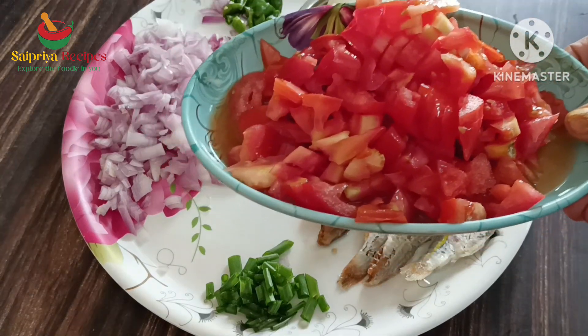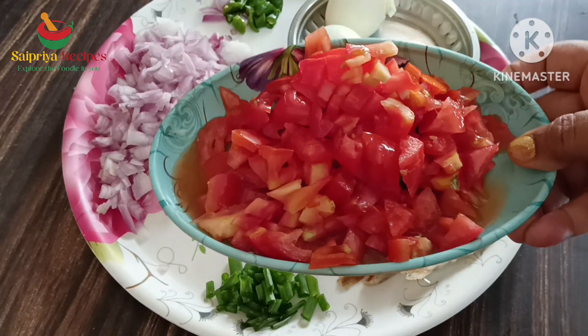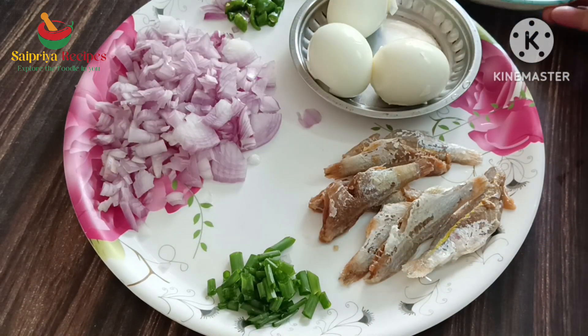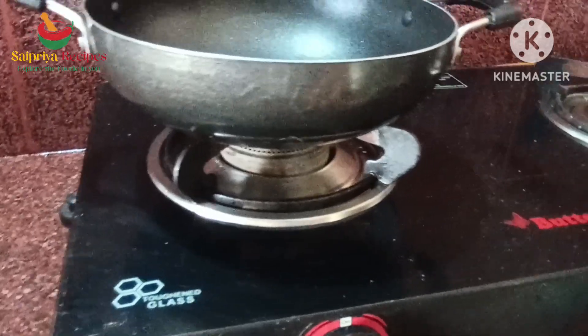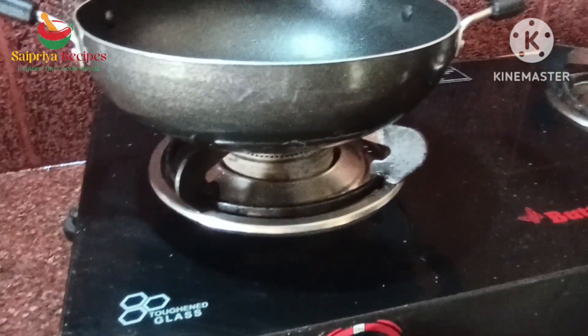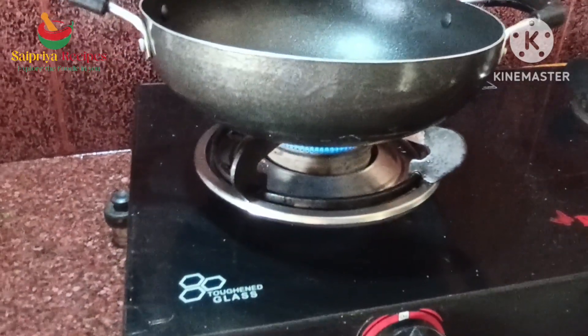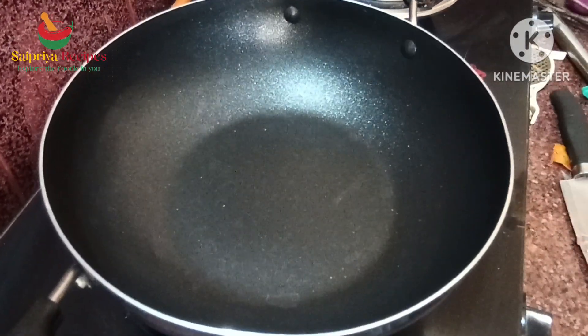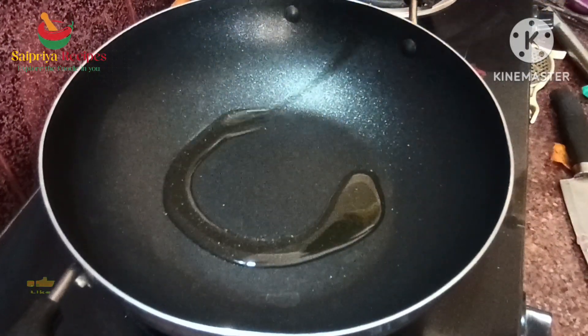Then put the tomatoes in the pan. Now let's start the process. Now let's cook. Put 4 tbsp of oil.